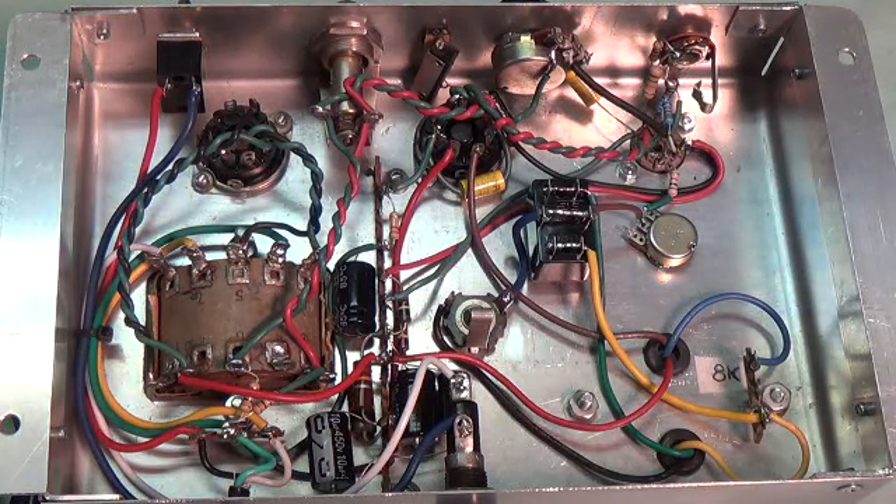Here's the underside of the chassis. This amp has four features I consider special, which I will show you very closely in just a minute.